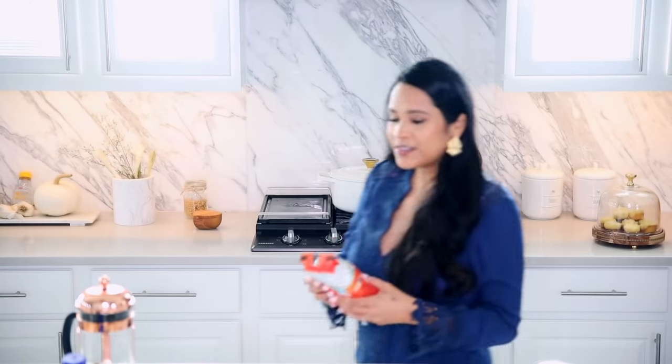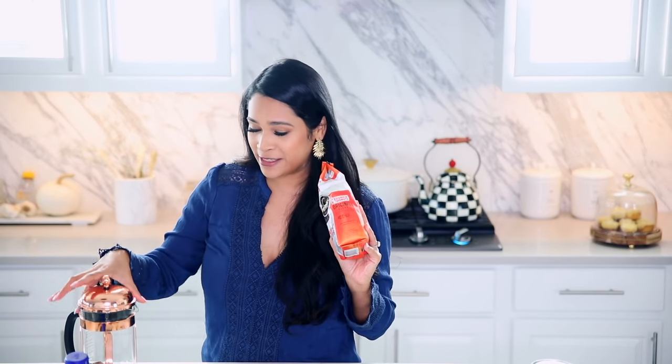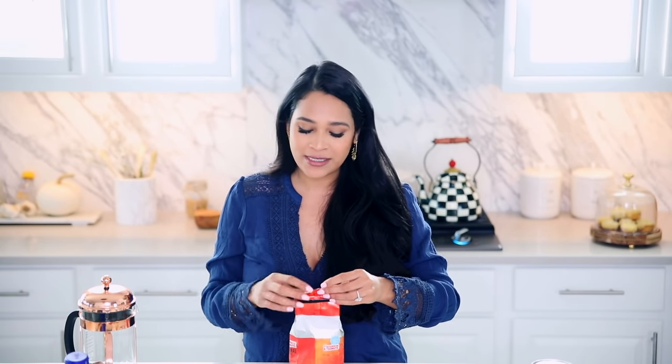I'm going to be making it in my French press — I swear since I had Sebastian, I'm so forgetful! You can use whatever coffee machine you have; if you have an espresso maker, great. I'm going to make super strong coffee in the French press. I'm using Dunkin' Donuts coffee — you're either team Starbucks or team Dunkin', and I love both, but for homemade coffee the Dunkin' Donuts blend is just so good.